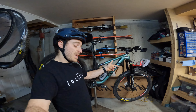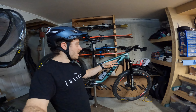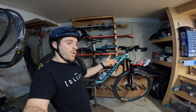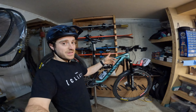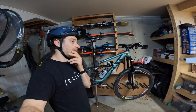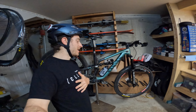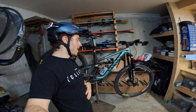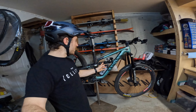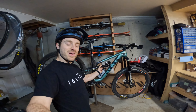I ended up dropping my pressure just over 5 psi, but I added some volume spacers. Right now I'm at 50 psi, 3 volume spacers, 1 click of high-speed compression from open — but from closed it's about 4 clicks, I think. Low speed I'm running around the first quarter of close to open and I kind of just vary around that. Same with the rebound. I've been pretty happy with that.